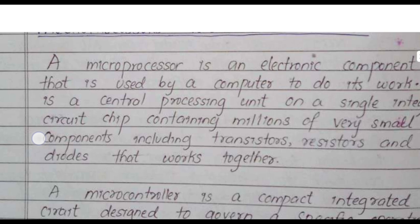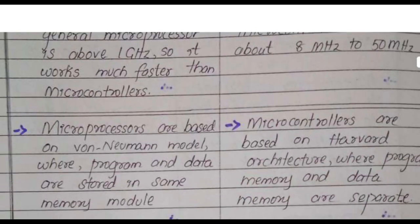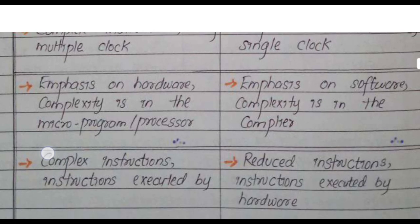For those aiming to score well, first study the model paper carefully, then focus on important questions. If you think any additional questions might appear on the exam, make sure to review those as well.